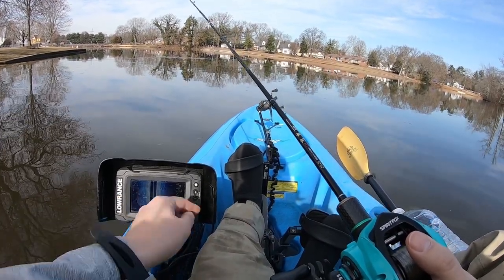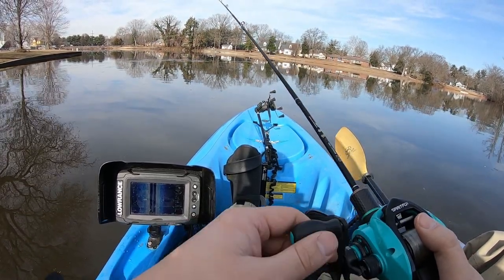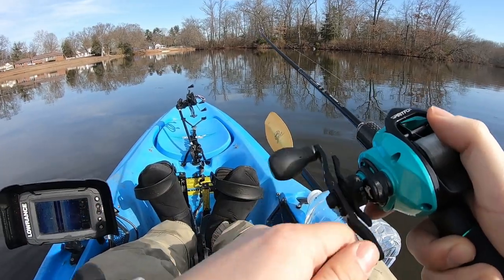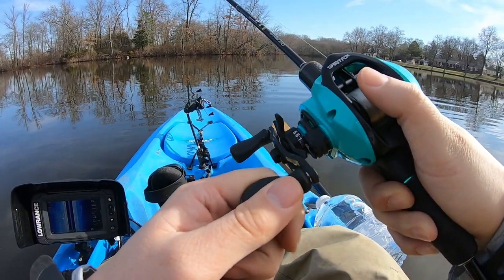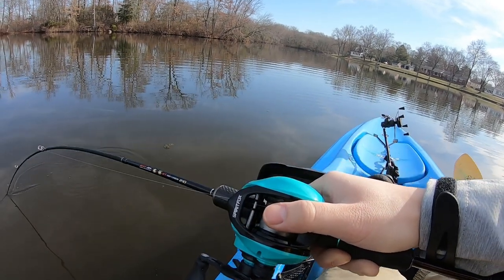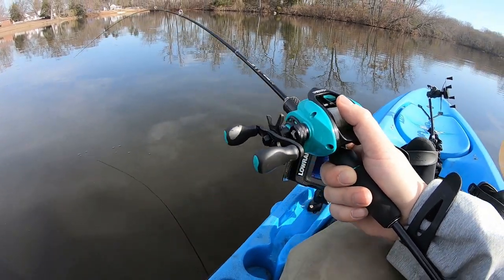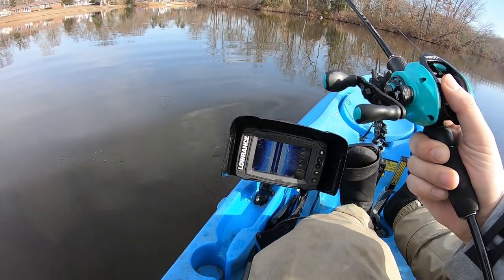Look at that — there's a fish right there! You see the white spot and the shadow right there. Size structure scan — interesting stuff. Got him! I was like, there's a fish over there. Dude, this is a good fish. It feels like a pickerel because it's so wobbly. We'll take a look at what it is. Look at the rod bend all the way down. Oh, it's a bass! It's a good bass. First one of the day — in fact, first bass of the year. I'll take it.